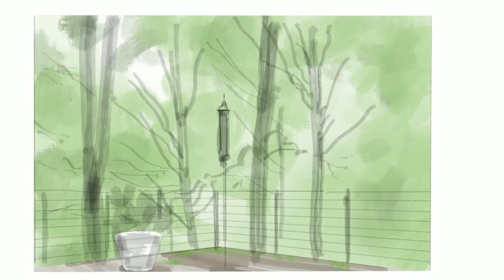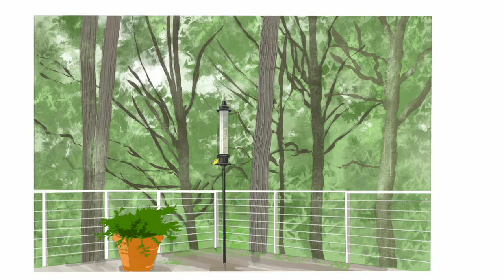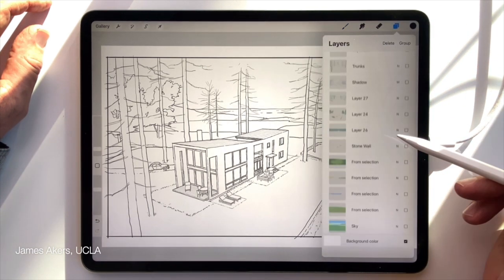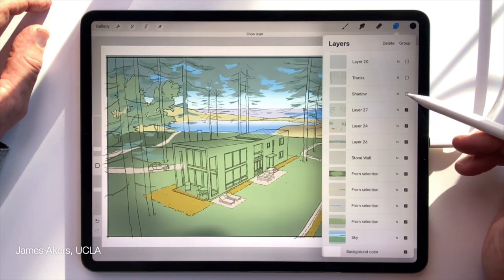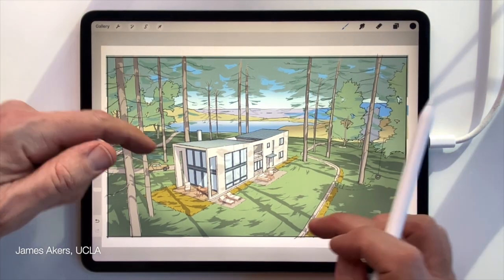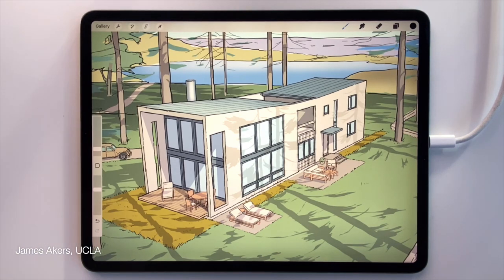Shadows and colors are the tools we artists use to create powerful feelings and emotions in our work. Pencils are good at recording the perspective details of these moments, but shadows and color give us the ability to record how we felt in these moments. Fortunately for us, Procreate makes it possible to add shadows and colors in insanely fast and fun ways, so you will never be short for time again and you can add a whole new dimension to your work.